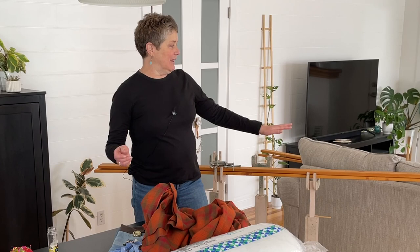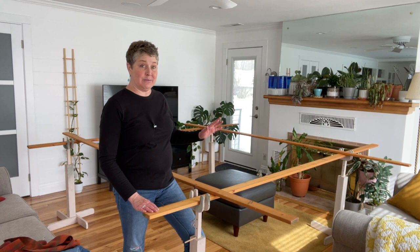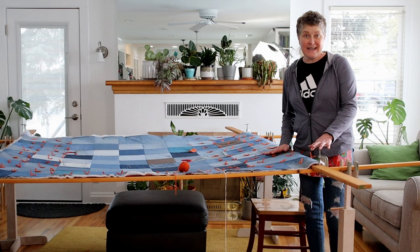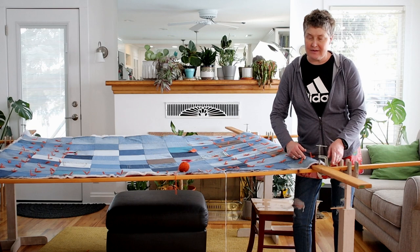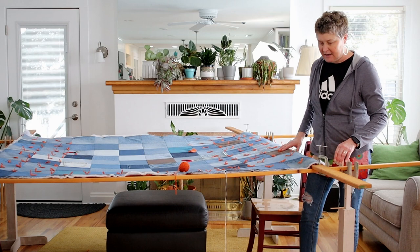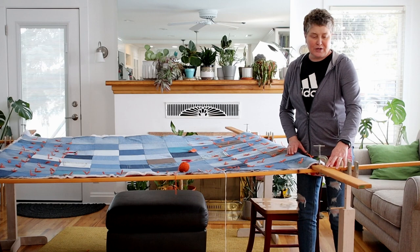Here are my quilting frames. They are my grandmother's and they have seen a lot of quilts. My husband has used them for other projects — they have paint on them, but they're still good to go. So I have just roughly set out my frames. When setting up your frames, you want to place two of the boards on top parallel to each other. Those boards on top are the ones you'll roll in to get you closer to the center.